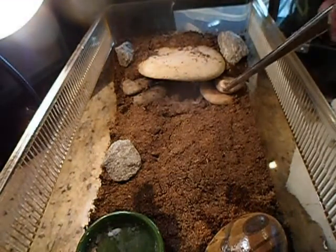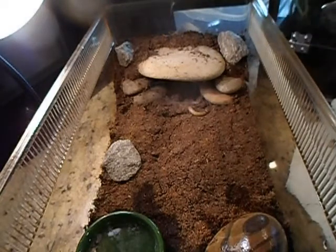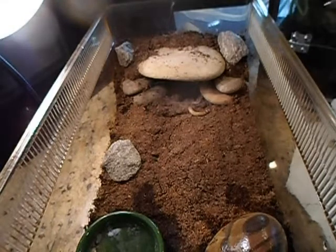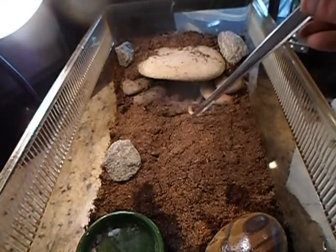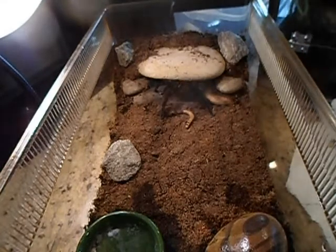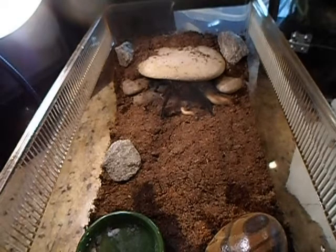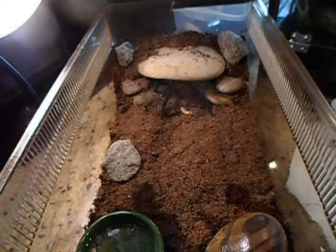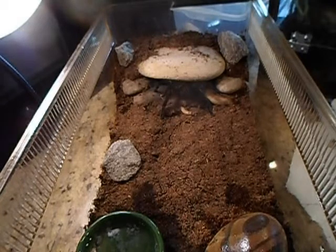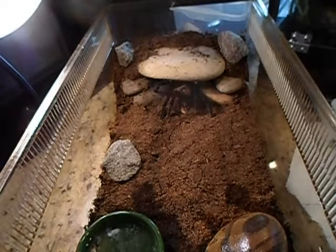This is my Brachypelma angustum. I haven't got a feeding video of her yet, so I'm hoping this will be the one. Whoa — she came out and told me who's boss. She doesn't want anything to do with me sticking my tweezers anywhere near her. Wow, she struck those tweezers — I felt it. That's too bad, I don't want her to get hurt. I'll leave her alone and maybe she'll dig that worm up, I hope.